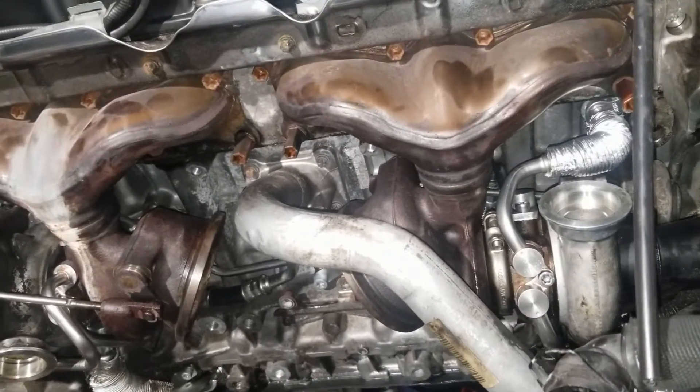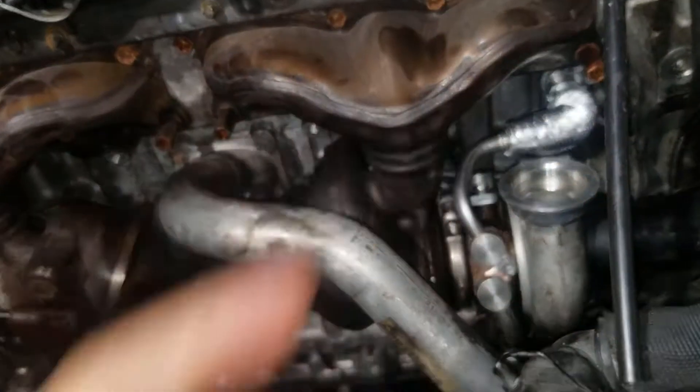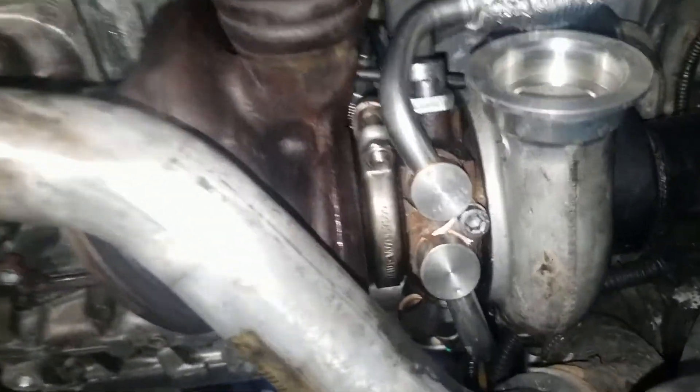This is an overview of every hose that goes in and out of the turbochargers on the N54. Over there is the front of the motor, so this is the front turbocharger.